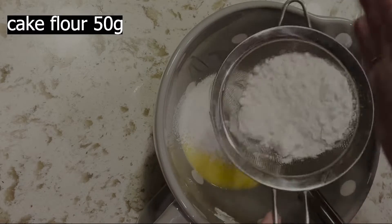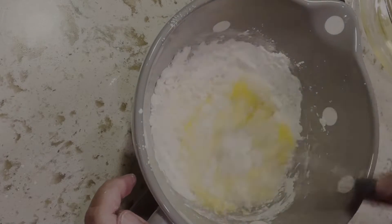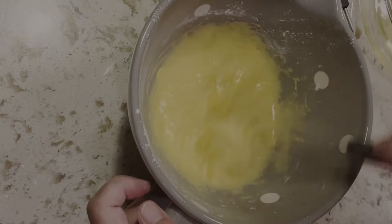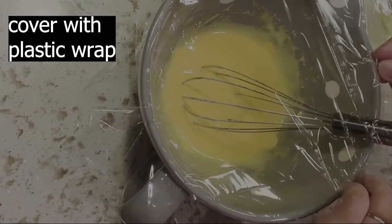Add 50 grams of sifted cake flour and mix well. Cover with cling film to prevent the custard from drying out.